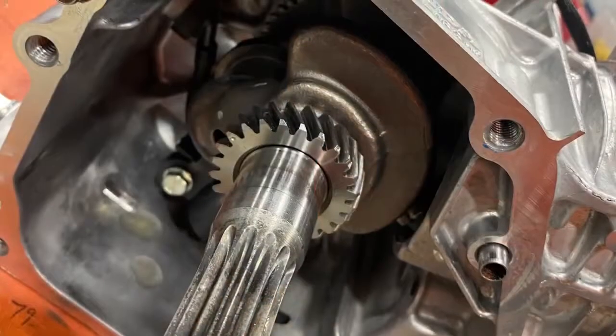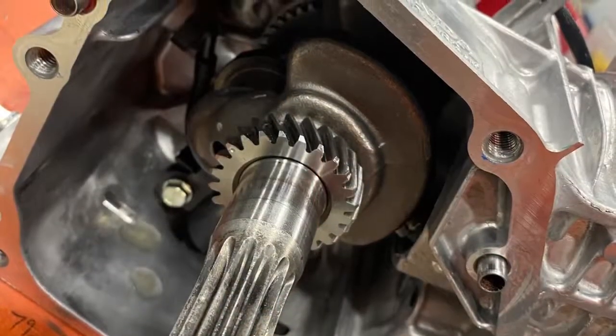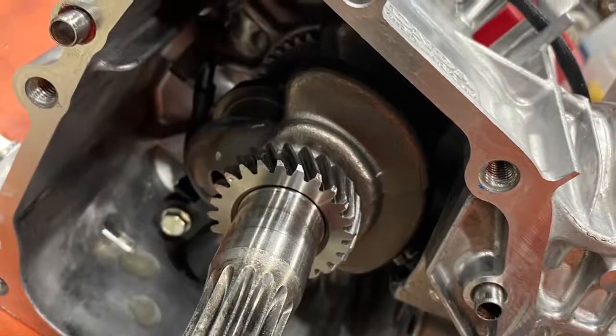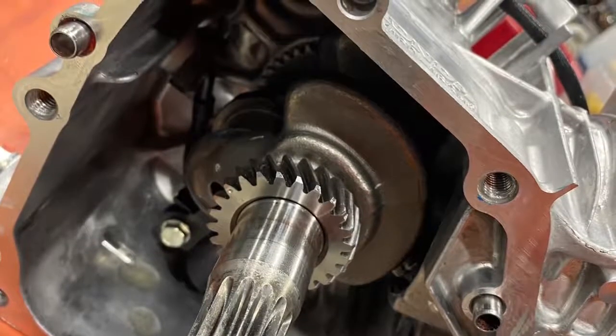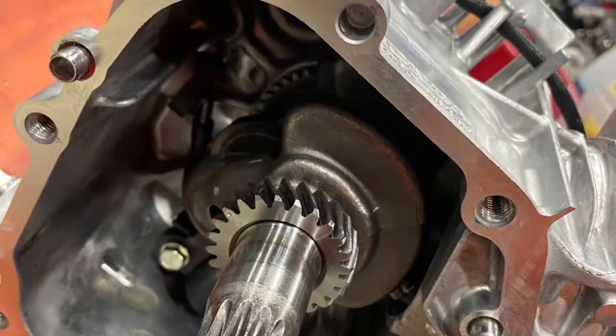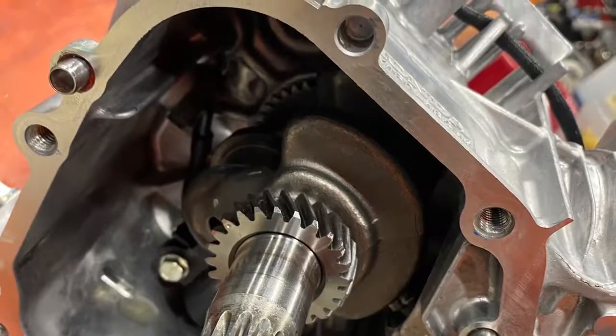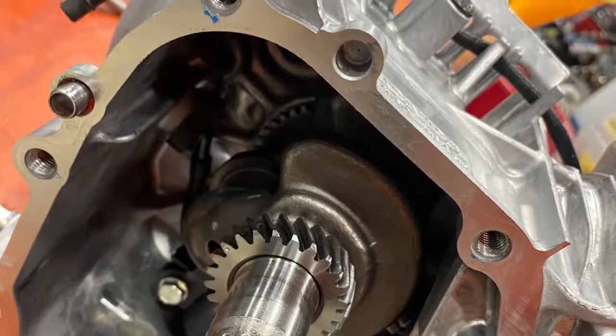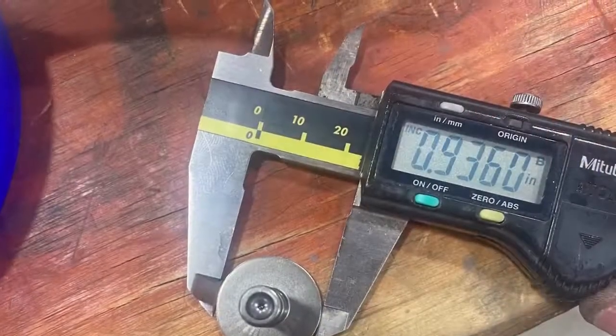Next, we're going to put oil on the crank, the rod, and on the tappet holes and bearings. More oil is a good thing to keep everything lubricated. Tighten your rod up and look at the torque specs we're going to post here for your rod. Always use a torque wrench on the rod bolts.